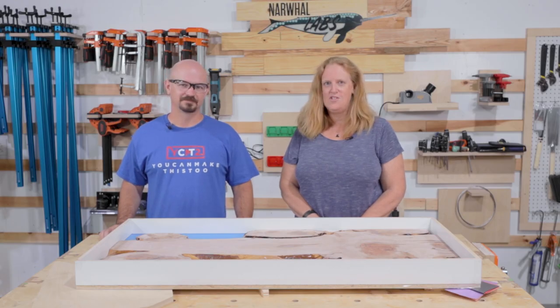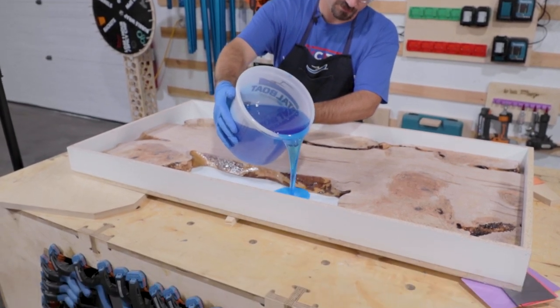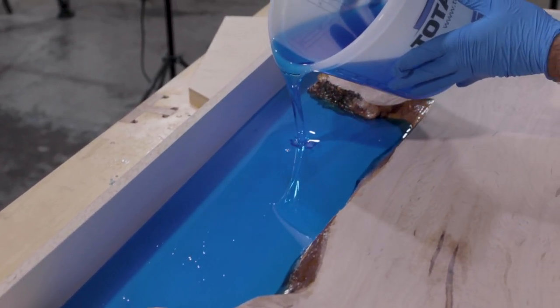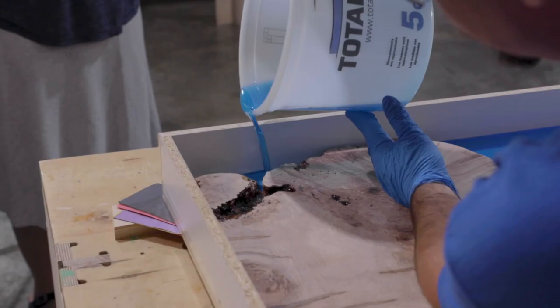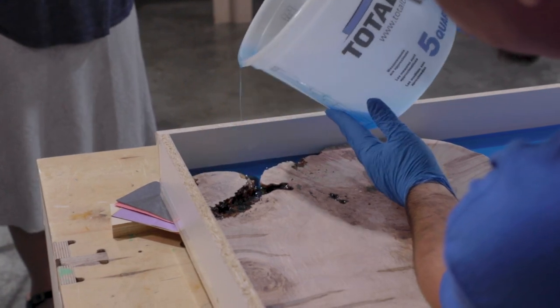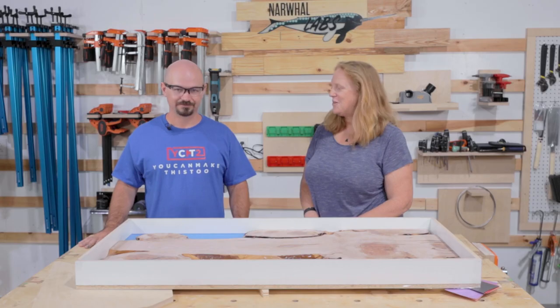We're here with Caleb from You Can Make This Too, all the way from Mississippi. We're so excited to have him because we have the other half of the slab we started working on with Jess. It's early in the morning, we got the first pour done — the goal is hopefully five-eighths of an inch thick — this is thick enough that before we wrap up for the day we can do the second lift, so tomorrow it can cure and give us time to demold it the following day and start finishing it. The race is on!